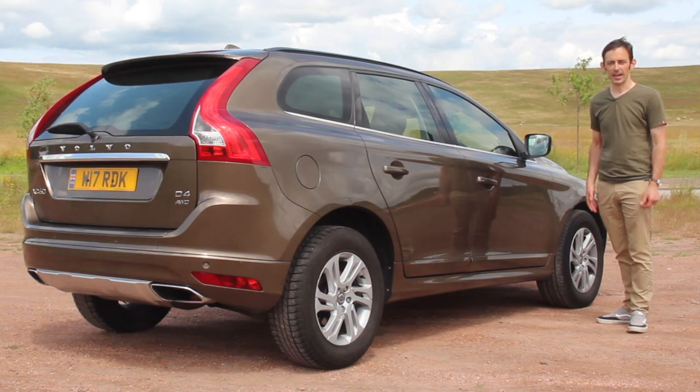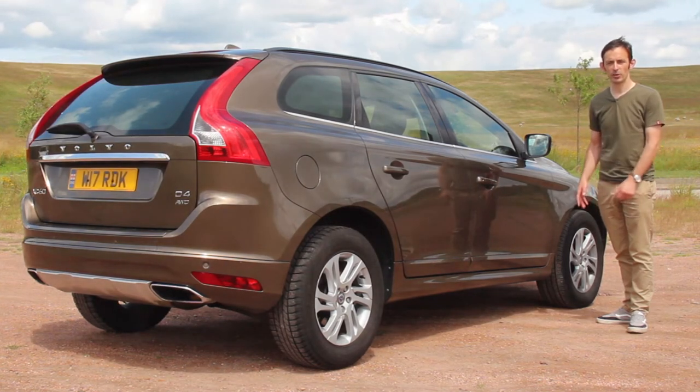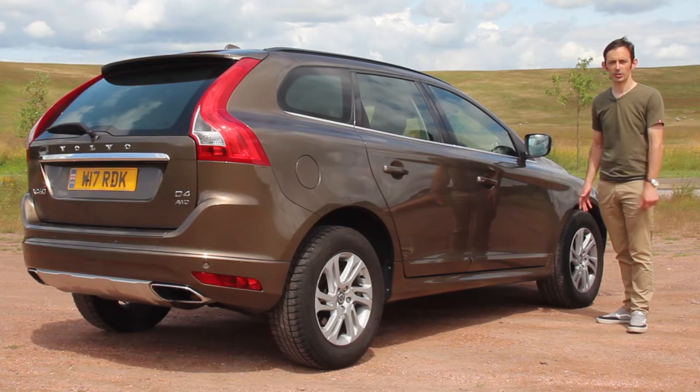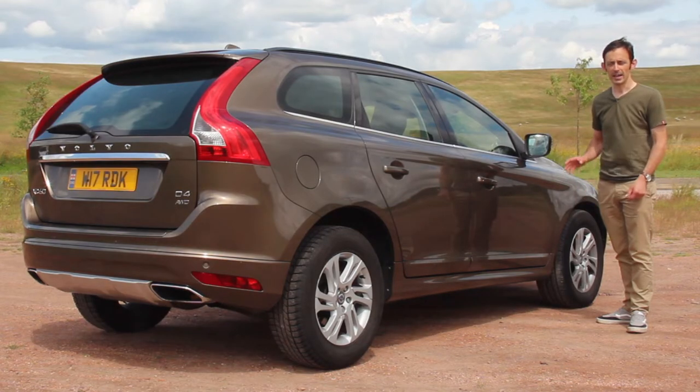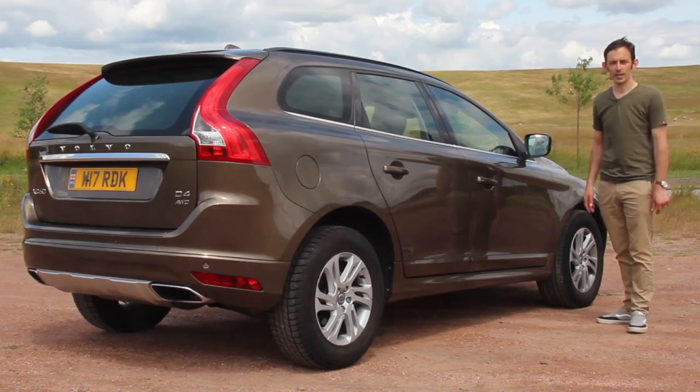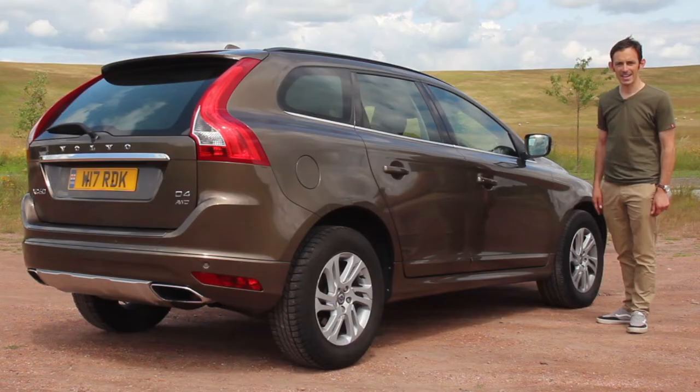CarShades is the vehicle-specific and fully integrated solution to keeping all the occupants of your car cool and comfortable. It's a much more stylish solution than conventional stick-on shades, and it also means you can raise and lower the windows with them in place, giving you an extra degree of functionality. They're also really easy to fit.